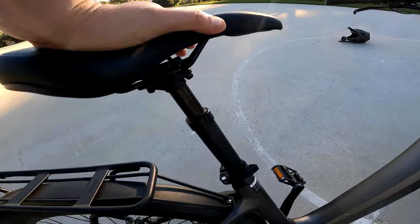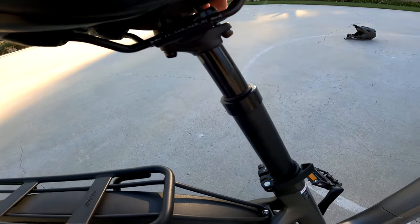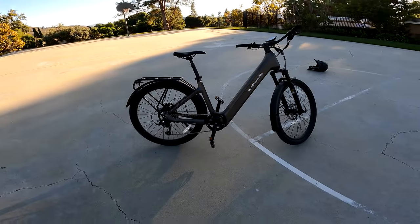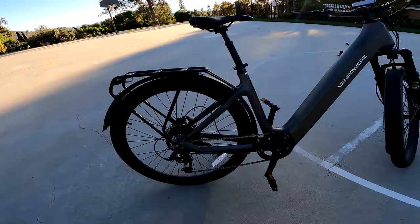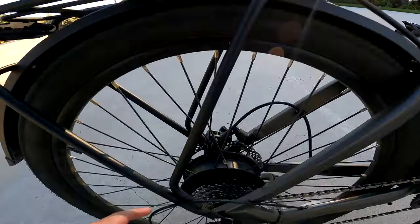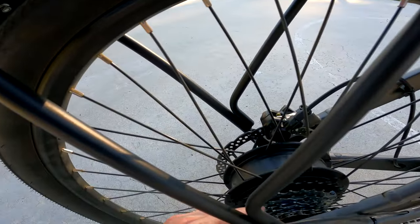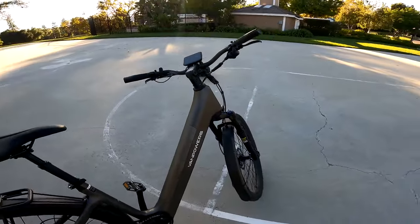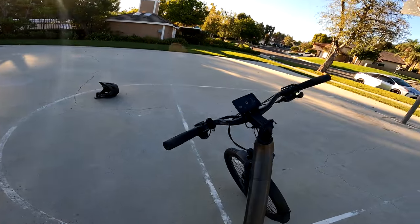There is no rear suspension, but it does have a nice seat with a little bit of compression — you can see it actually goes down and is a little adjustable. It has Microshift gearing — looks like eight gears — and five pedal assist levels.